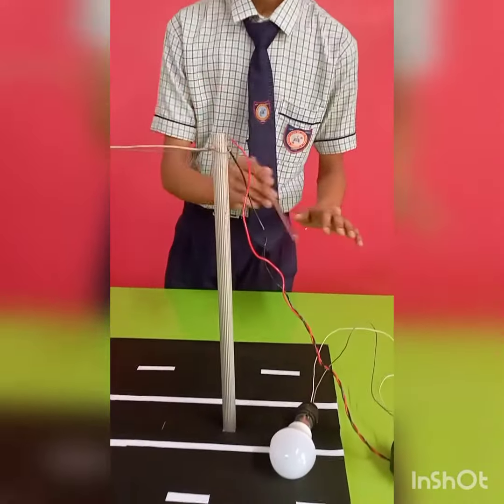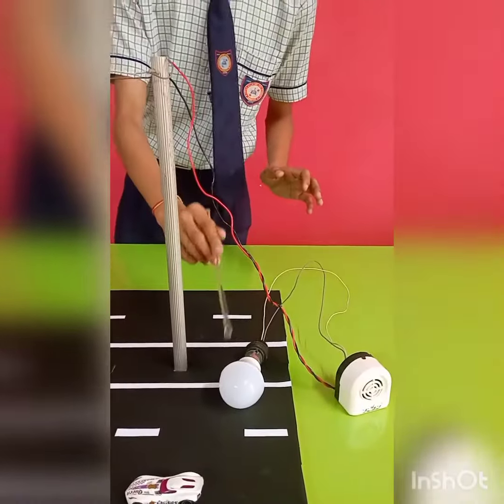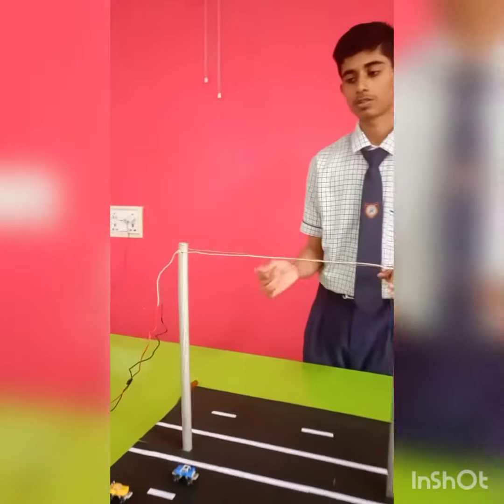So whenever there is a fault in the pole, the alarm will sound and the bulb will glow. Let me show you the demonstration.